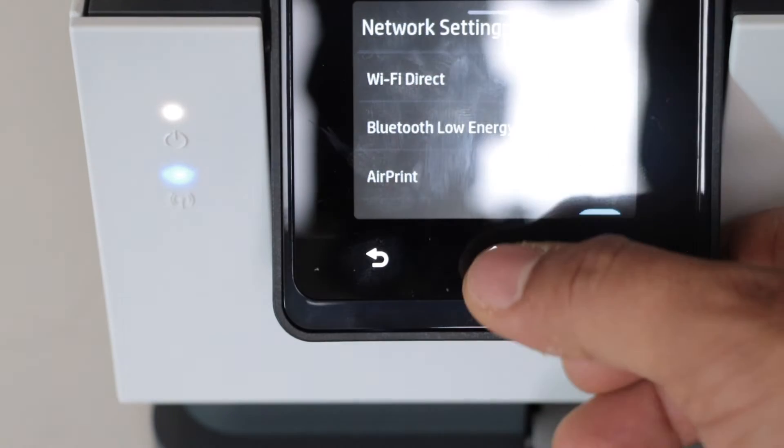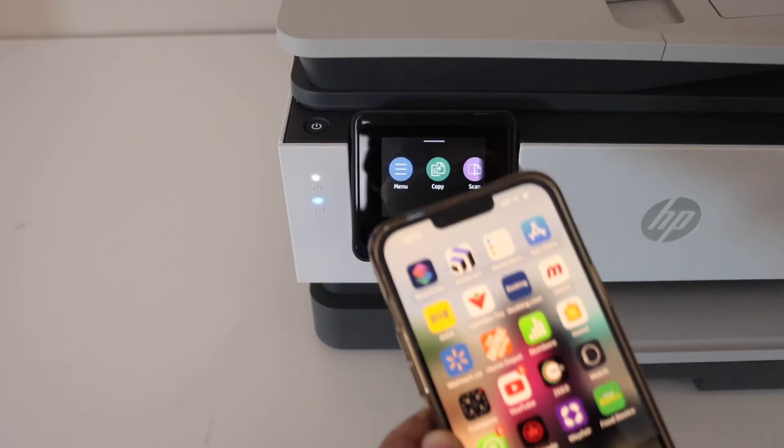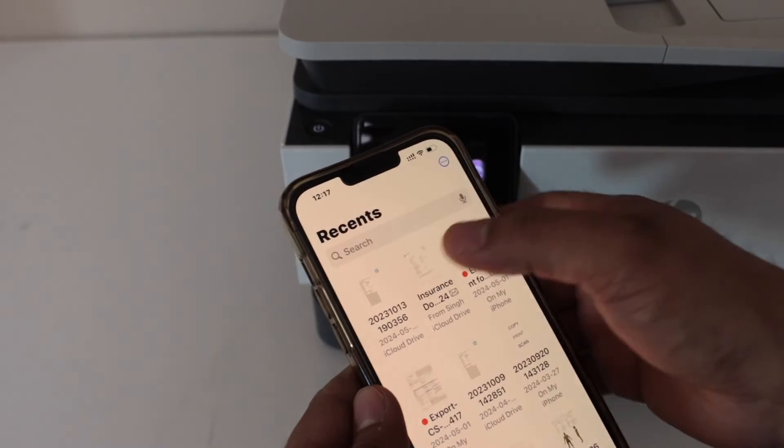To use it, you simply go to your smartphone and use the AirPrint. You have to go to your smartphone and select a document, file, or a photo you want to print.